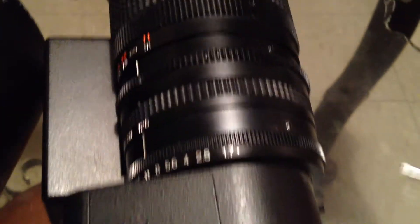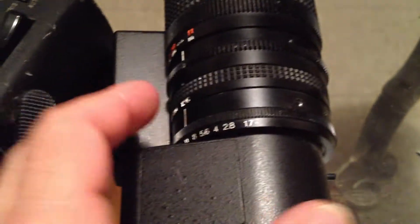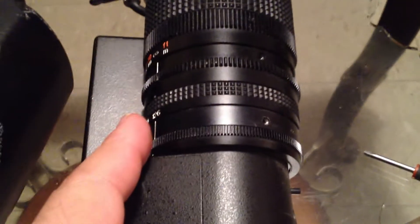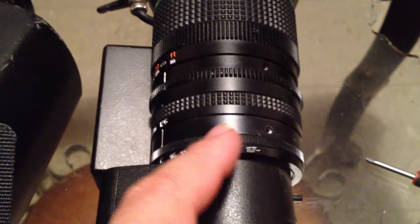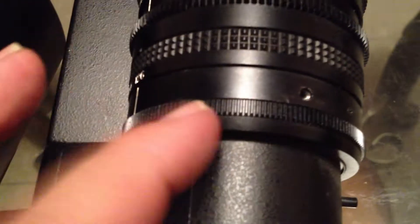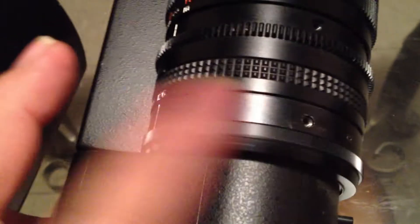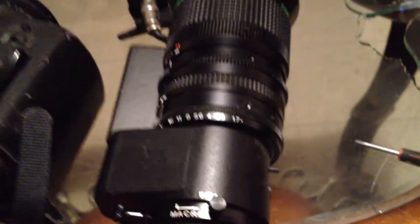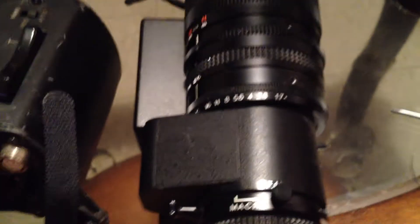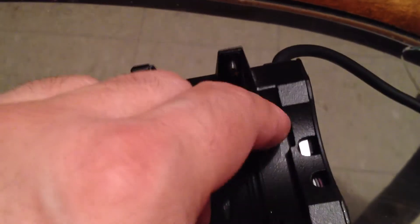I'm taking the servo off. I only use one screw to hold it in, so for the purposes of this video I can make it fast. Now check this out - no sound, and it seems to be way too loose. Well, this is not a regular lens. This is a lens meant to be used with a servo, so the aperture is going to be like this. It can't be tight or you'll ruin it.